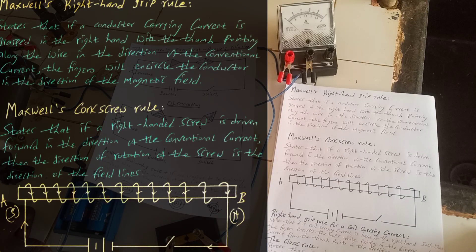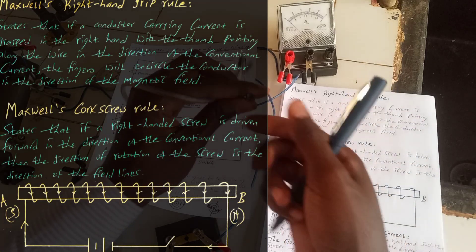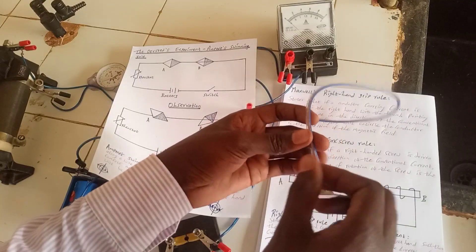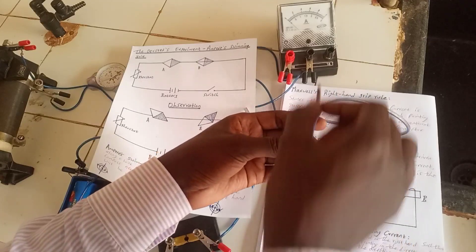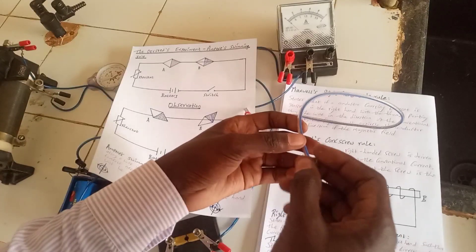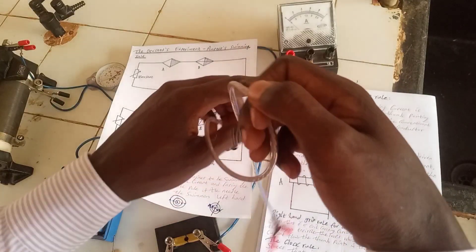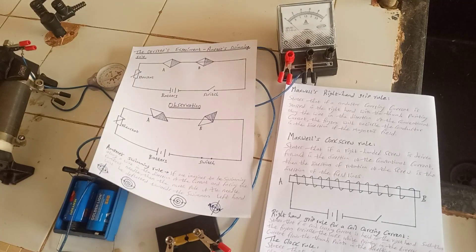Maxwell's corkscrew rule states that if a right-handed screw is driven forward in the direction of the conventional current, then the direction of rotation of the screw gives the direction of the magnetic field lines. For example, if current is going in a certain direction along the wire and you drive the screw towards the current, the direction you rotate it represents the direction of the field lines.